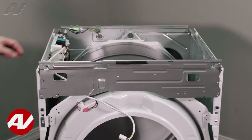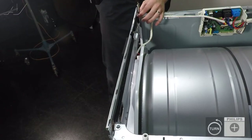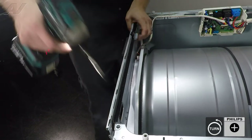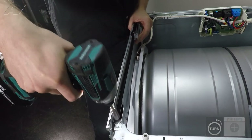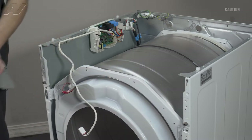Now let's go ahead and remove the frame bracket. It's held on by two Phillips screws at the top. When we remove the second one make sure you hold on to the bracket. Next slide up, pull out, and set it to the side.